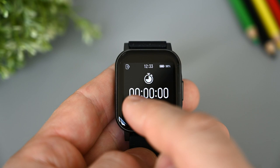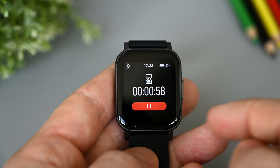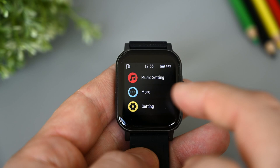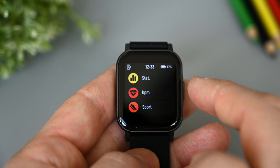In the more section we first find a stopwatch — there's no lap functions or anything else, so all we can do is start, stop and reset it. The countdown function has a few presets, or we can set it manually by pressing the plus icon. Next is find phone, and under it is the same breathe training we saw before. In settings we have all the same functions as in the quick toggles — most items in the main menu are available through the quick toggles or by swiping left or right on the watch face, so it's not really necessary to go into this menu very often.